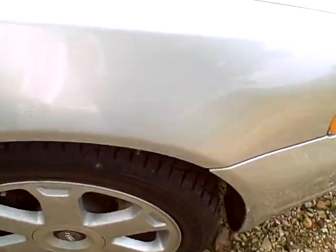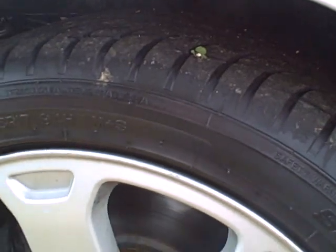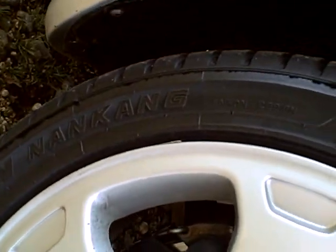This is the condition of the tires. These are brand spanking new tires. They're 225-45R17, with a 340 tread wear rating, Traction A, Temperature A. Made by Nankang.